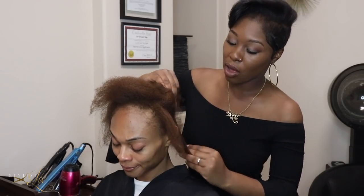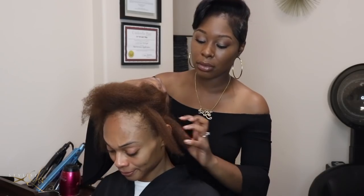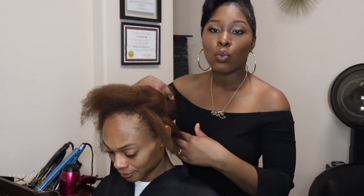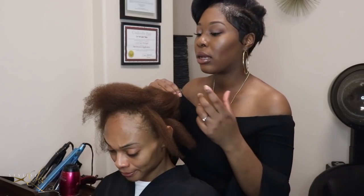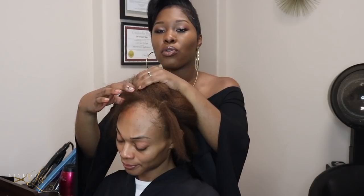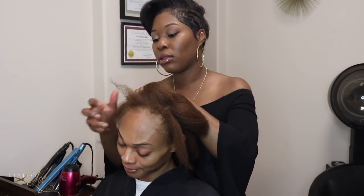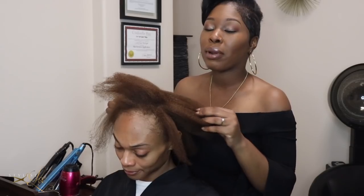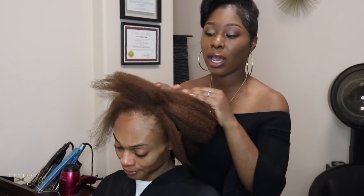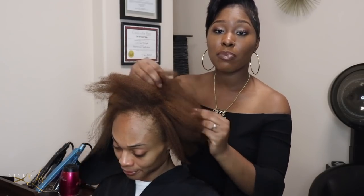We're also going to leave hair out on the bottom — that's going to allow her to have versatility when pulling her hair up and wearing it down. In the front area we're also going to leave hair around her perimeter. When applying her extensions, they're going to fall in between her natural hair so when the wind blows or it separates it'll still look like her natural hair. So let's go ahead and begin.